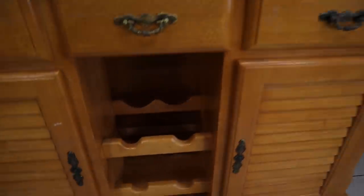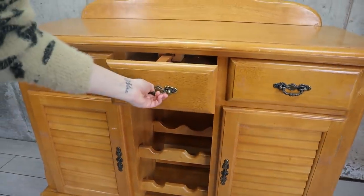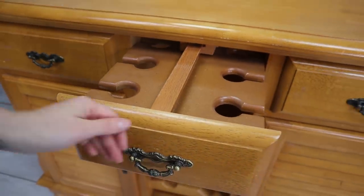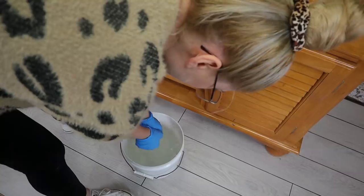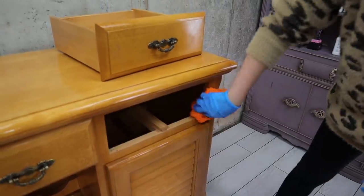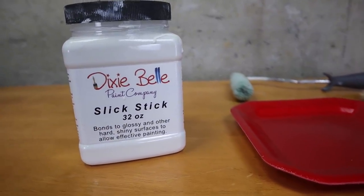Here it is — an old buffet in decent shape. It's even got the wine glass holders, which is really cool. This bag has to go, it's way too outdated. I'm using some white lighting cleaner before getting started. We need the paint to get a good bond because we're going to use lots of water later on.